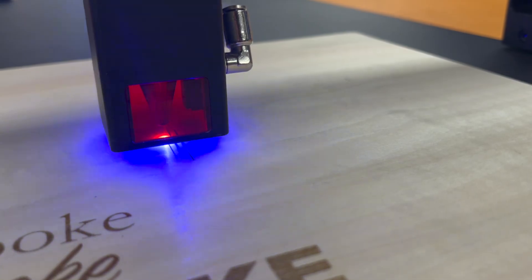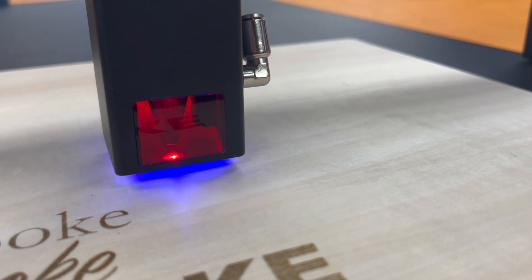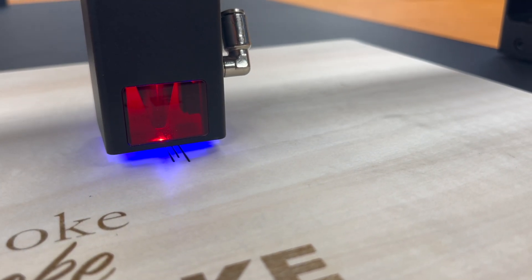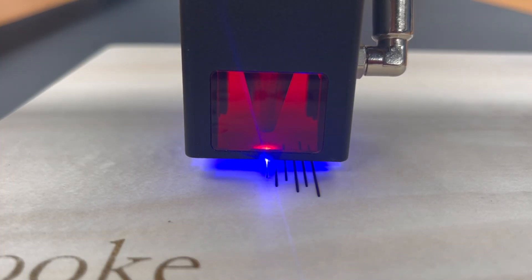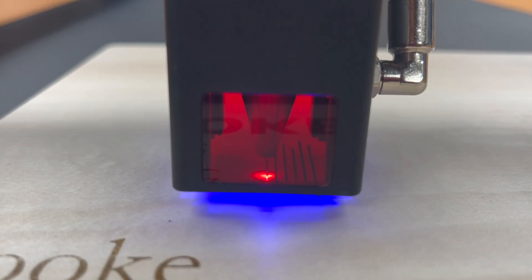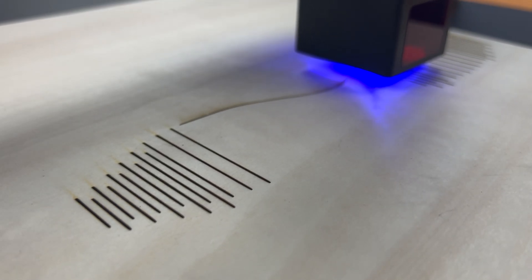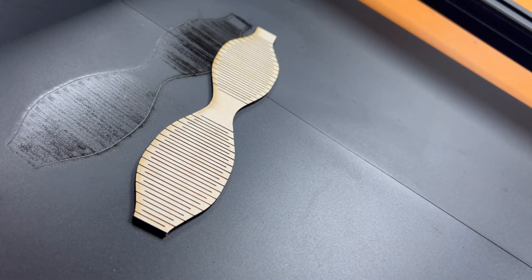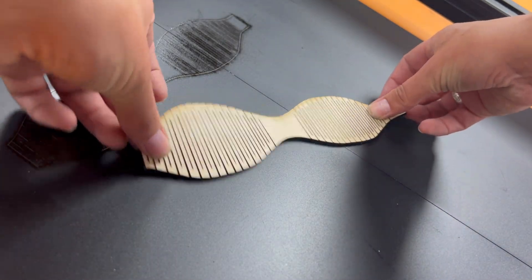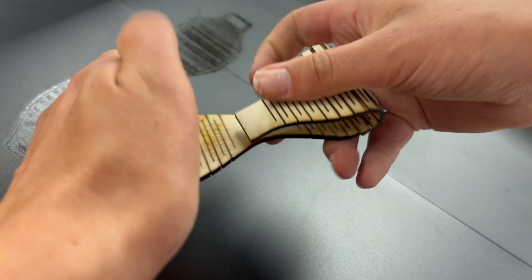For the final test cut, I'm cutting a living hinge bow out of eighth-inch thick plywood. This is a good test because it involves a lot of really precise cuts all lined up next to one another, so we can really see how this performs. I'm doing three passes at speed 10, full power. It looks like it's getting through — and that looks super clean. That definitely warrants a 'tada.' Everything cut perfectly.